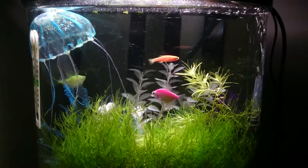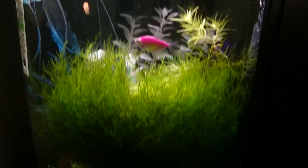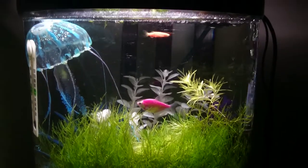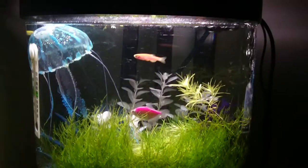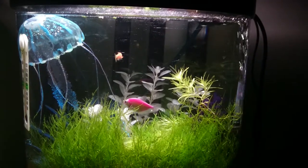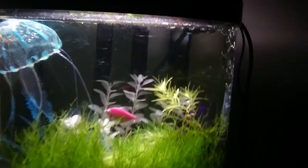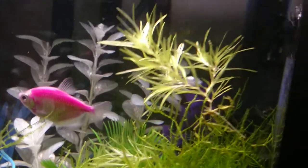It makes everything pop — all the colors really stand out. With those glowfish you can really see their colors well in contrast with this dark green of the moss. But given that this is my wife's tank, she wants this moss trimmed down because she doesn't like it very much, so I'm gonna have to trim it.